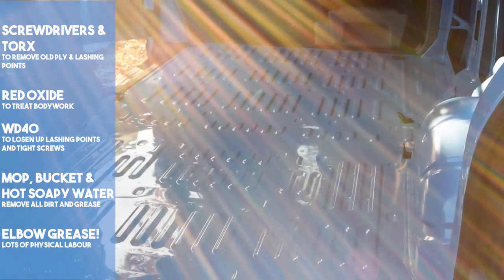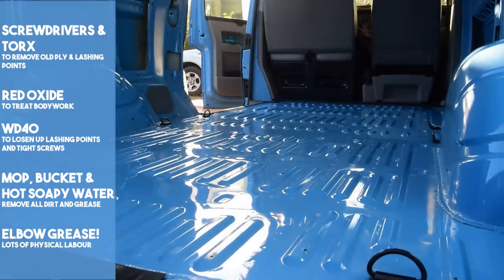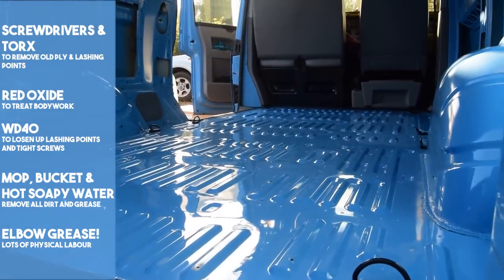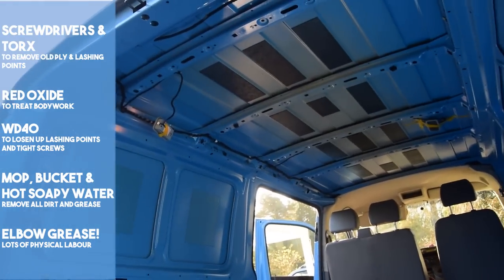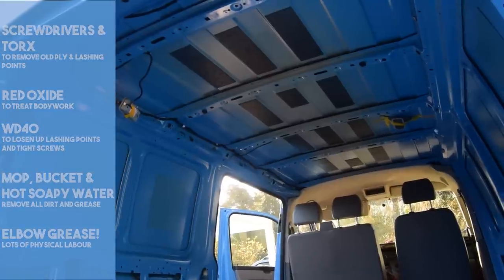We were absolutely over the moon with the condition that Flora was in. Obviously when you buy your van ply lined, you never quite know what's lurking underneath. And now it's on to step two, where the real conversion work begins.